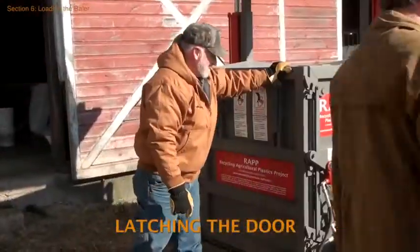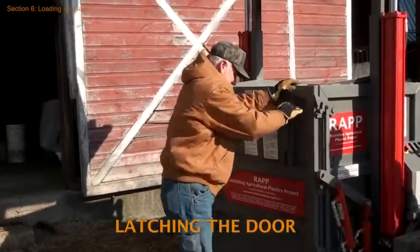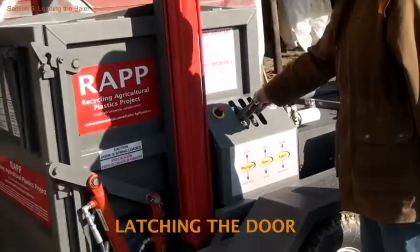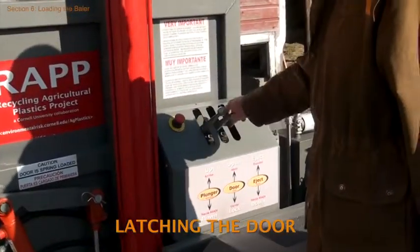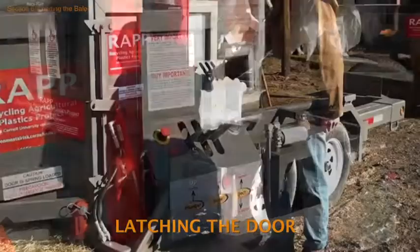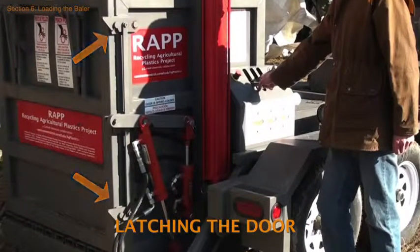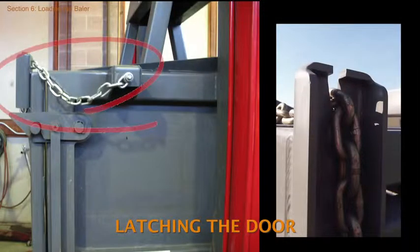After laying the bottom sheet, push the door shut, then latch the door by moving the hydraulic door lever into the down position. The operator is responsible for checking that the baler door is securely latched with the door latch hooks flush on the metal latch pins. If the baler has been equipped with a safety backup system for the door latch, the operator must be sure that the safety lock is engaged.